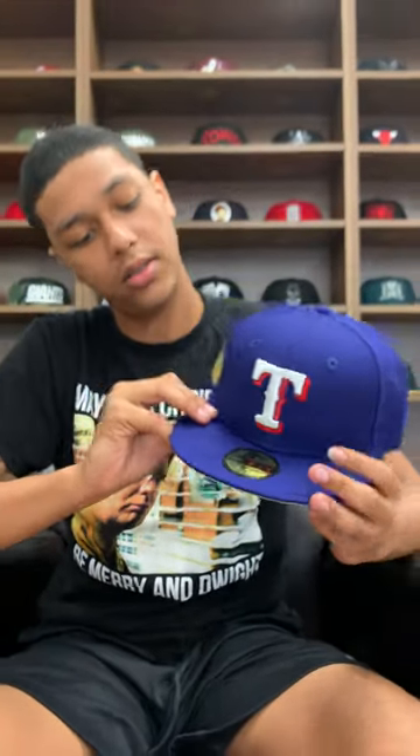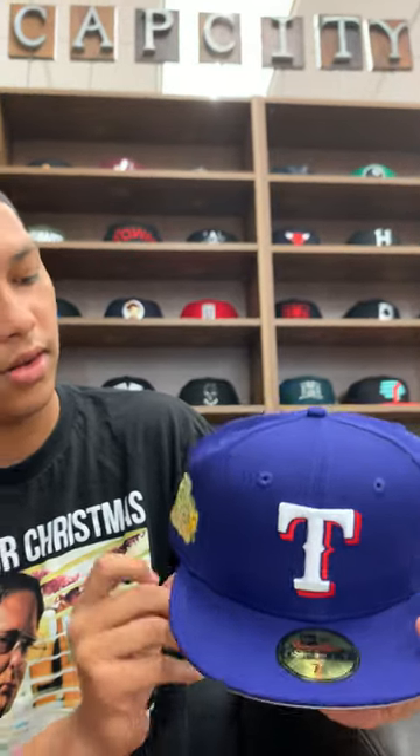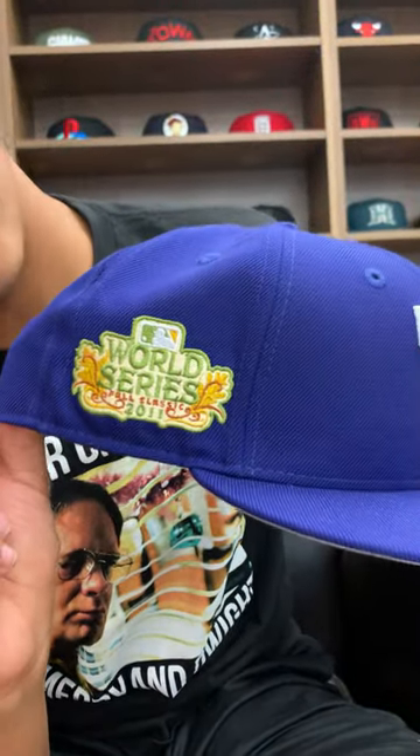I personally like this hat because I like the 3D look on it, you know? And then with the fall patch — come on, it's too drippy, too drippy.